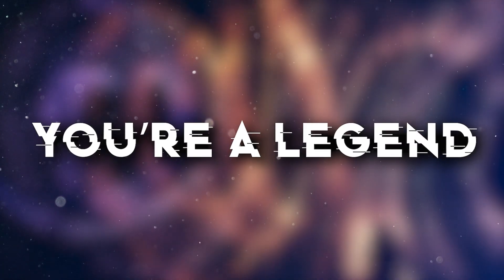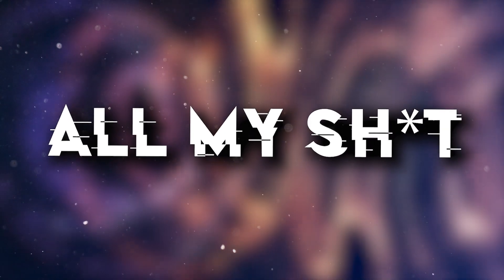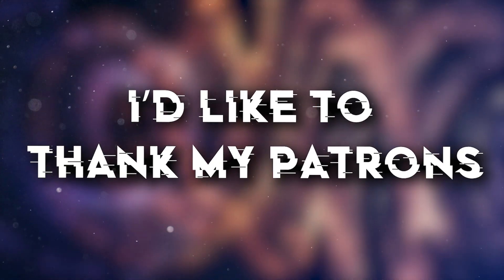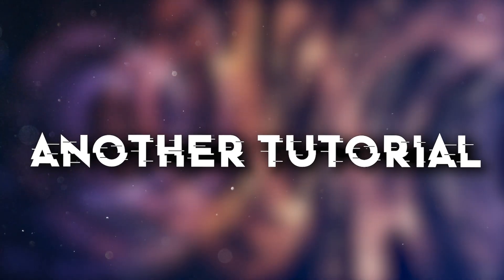If you made it till the end, you're a legend — please leave a like and subscribe. Remember that you can get all my stuff for $5 on Patreon, link is in the description. I'd like to thank my patrons, I love you guys. Thank you and see you soon for another tutorial, bye.